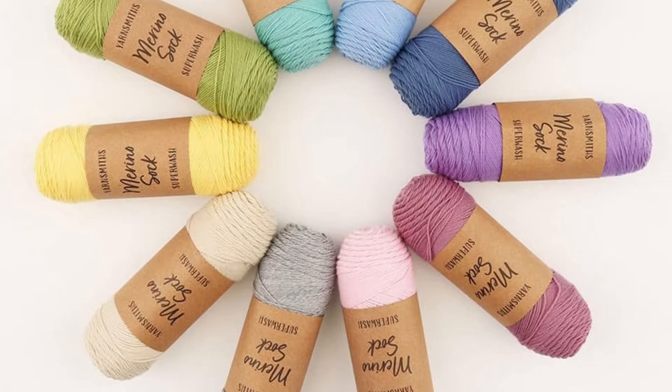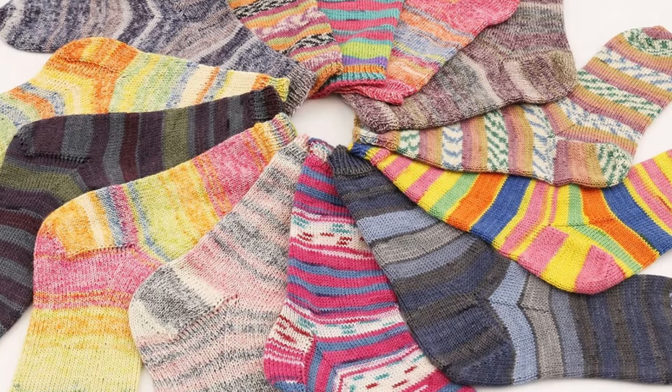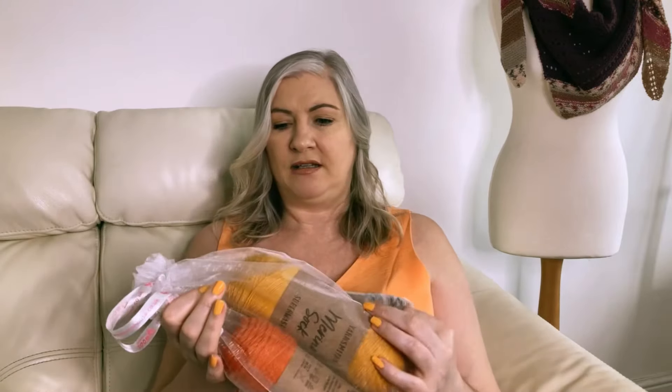Did you know that the Wool Warehouse now has its own brand of sock yarn? I ordered some of their new Yarnsmiths Merino sock yarn. Let's take a look and see if it's worth adding to your stash. The first thing you notice when you order yarn from the Wool Warehouse is it comes in these gorgeous organza bags that you can then reuse as a project bag.